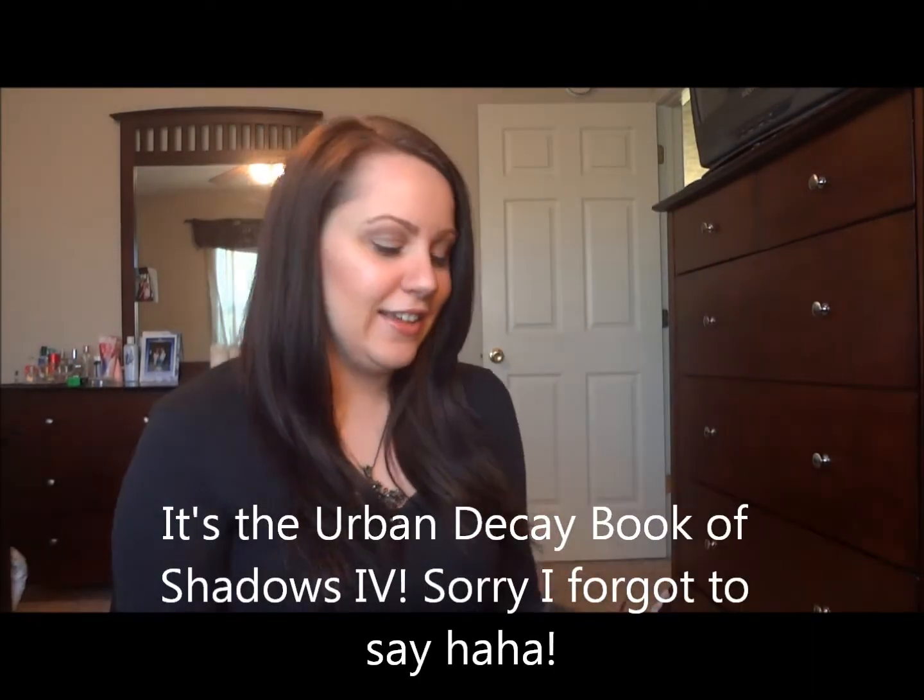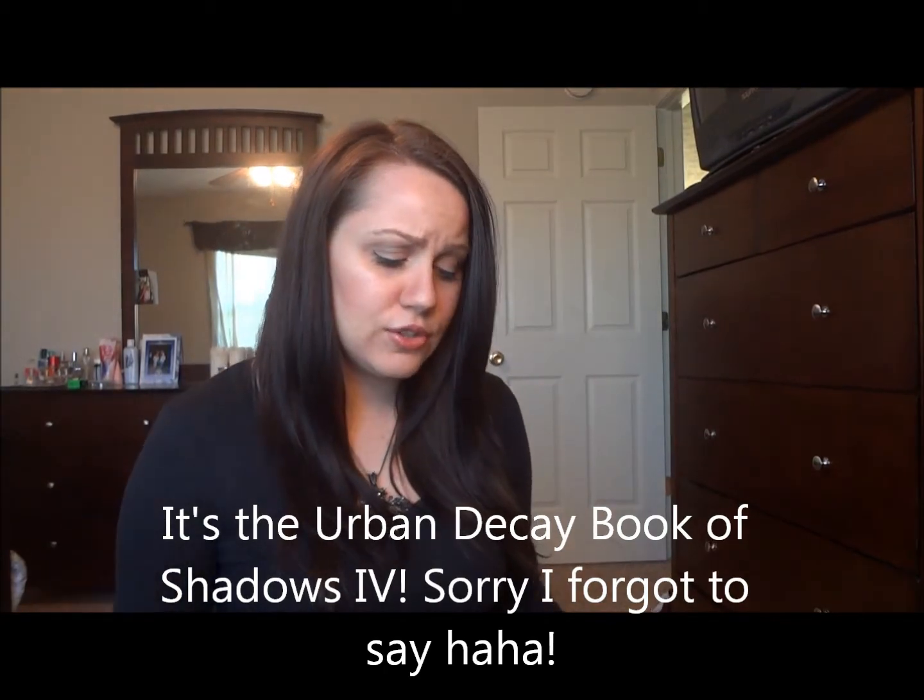I'm gonna show you guys what I got. I actually picked this out — it's one of the things my mom got me for Christmas. I completely forgot it was even out already, and we just so happened to be shopping and I was like, 'you can get me that.' So this is what I wanted to show you guys, I'm so excited.